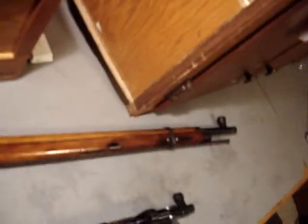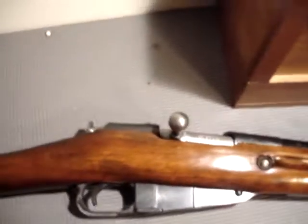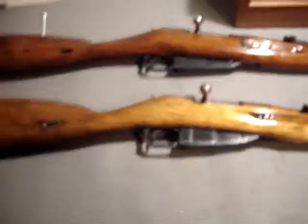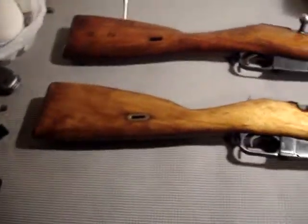Some advantages of the M91/30 over the M44 are the longer barrel, which means more accuracy. You can mount a scope on both of them, but the M91/30 is a much better sniper rifle than the carbine. Another advantage of the carbine is that it's easy to fit inside vehicles such as troop transports.